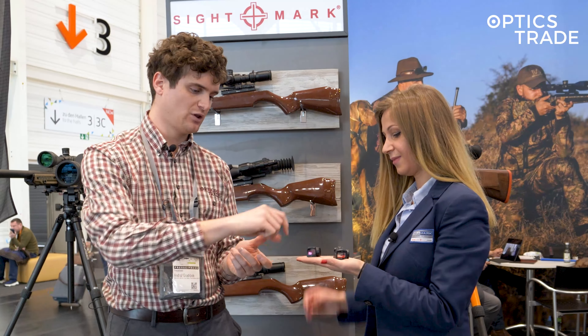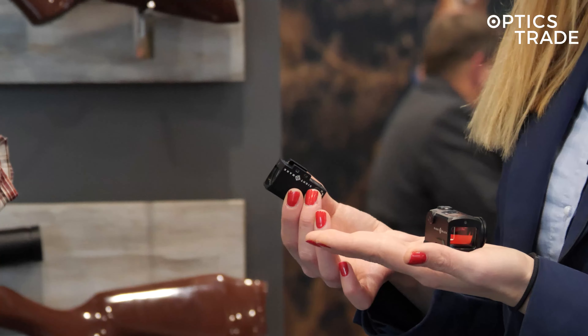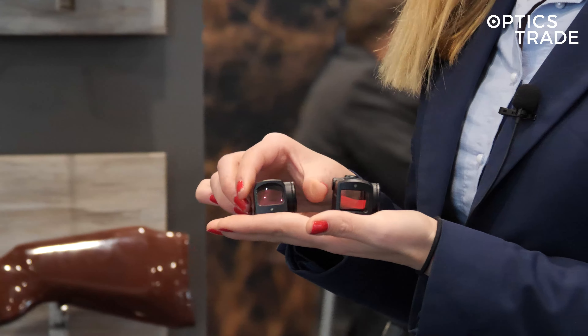What about the footprint? Looking underneath, this is a unique footprint, but it does come with a plate. This one comes with a Trijicon RMR plate and this one with a smaller shield plate.